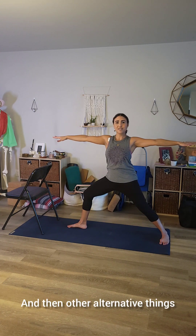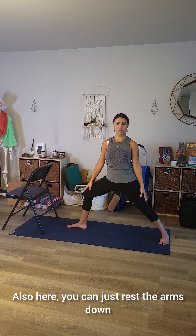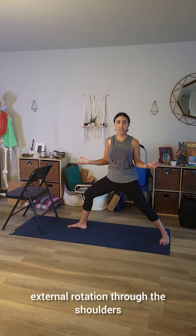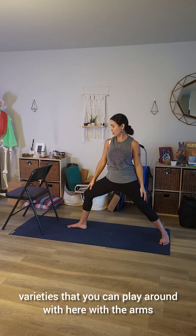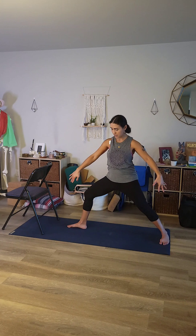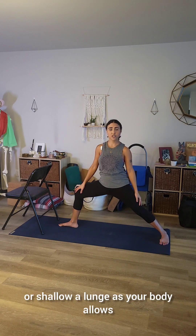Other alternative things that you can do with the arms: you can reach the arms up, or you can just rest the arms down, reach the arms out in front of you, maybe do some rows, get into the rotator cuff muscles with some external rotation through the shoulders. Lots of different varieties that you can play around with here in terms of arm expression. You may have a little bit wider stance — again, depends on where your body's at. You might be able to set the feet apart a little bit wider. Do feel free to bring that into as deep or shallow a lunge as your body allows.